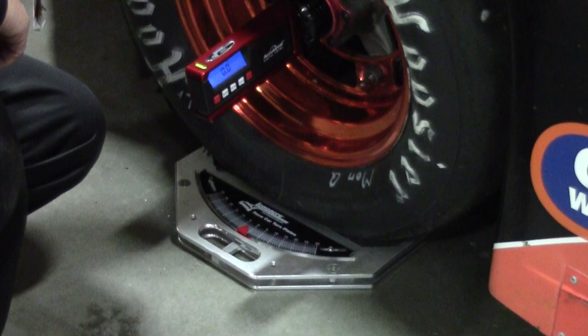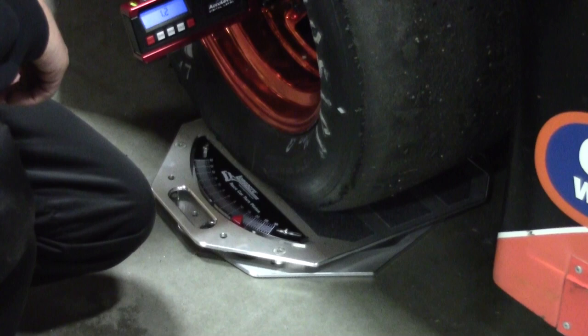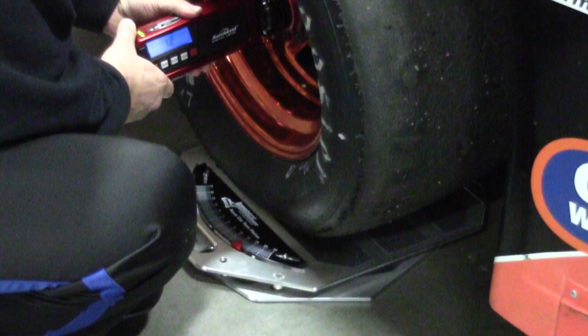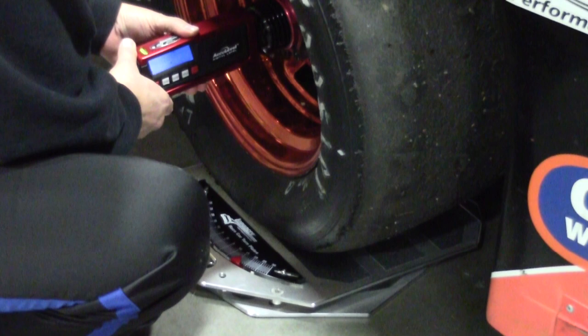From this point, we go back to straight ahead and then go 15 degrees in. It's important that you go exactly 15 degrees each way. 15 degrees is where we're at. Now Chris is going to level the gauge with the bubble vial on the top. And then take the reading: 2.0. So what that is — the top ball joint is two degrees to the back of the car as compared to the lower ball joint.